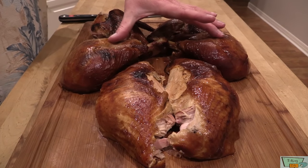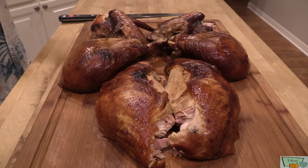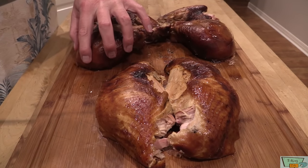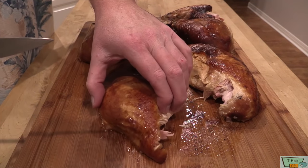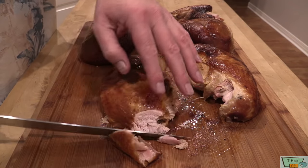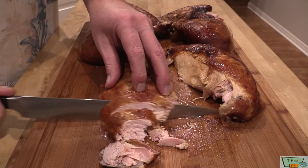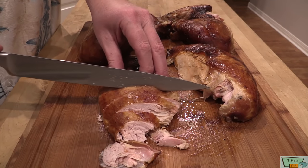Got this turkey done — it took about five hours. I did take the cheesecloth off for like the last half hour, 40 minutes or so, just to kind of brown up that skin a little bit. I parted it out — let me show you what we got. We've got two breasts, we've got the legs and thighs, we've got two wings back over here. It's a gorgeous bird, it smells fantastic. I did let this rest in some foil, tented with foil for probably half an hour. Make sure you get your sharp knife when you're cutting this.